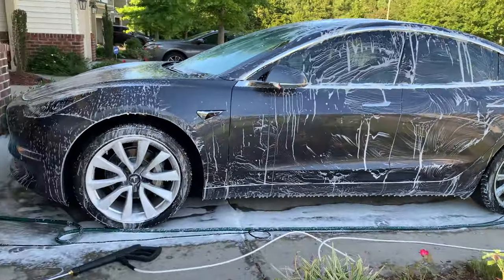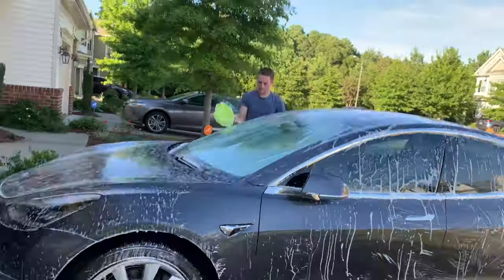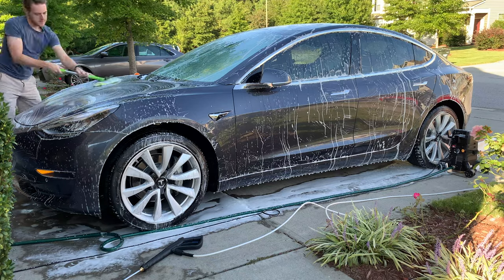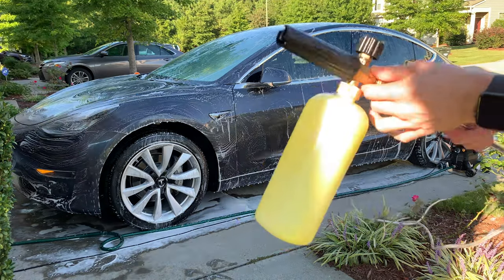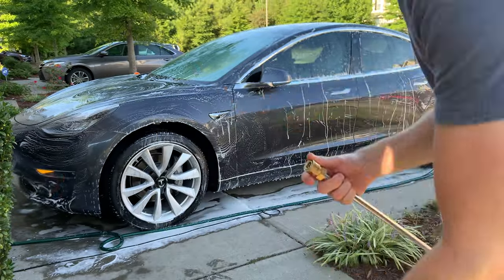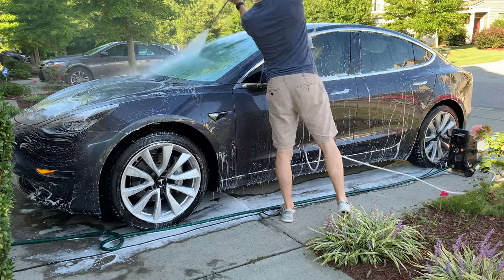I'm no professional at this by any means — I just enjoy washing my car at home rather than running it through a car wash. Now, after giving the car a good scrub, I then go ahead and remove the foam cannon applicator and reattach the green 25-degree nozzle. I thoroughly spray down the car, being very careful not to get too close to the Tesla side cameras.